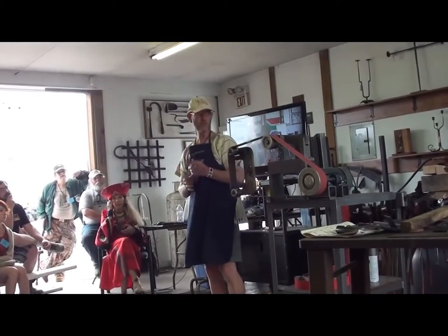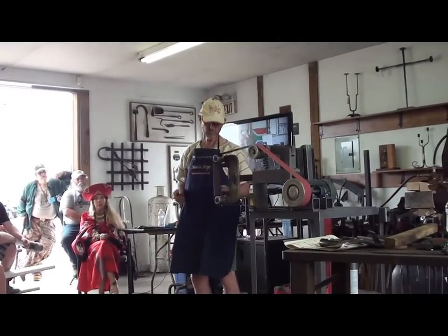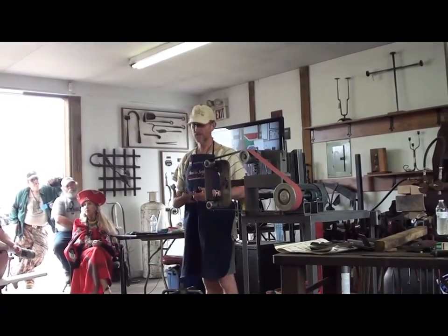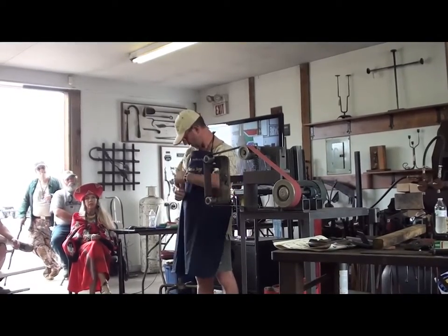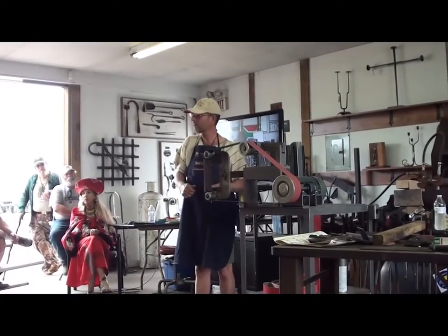If you set up a workshop at home, there are a couple of things I could mention. I like the center position of your belt grinder to be navel high. So if you're grinding on a wheel or on a platen, you're standing here, and your forearms aim slightly downhill.